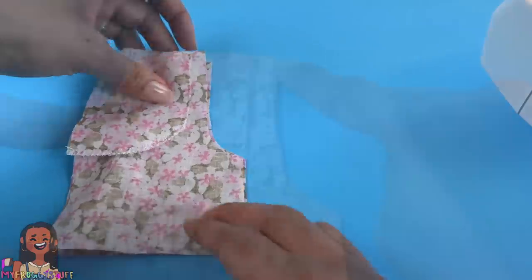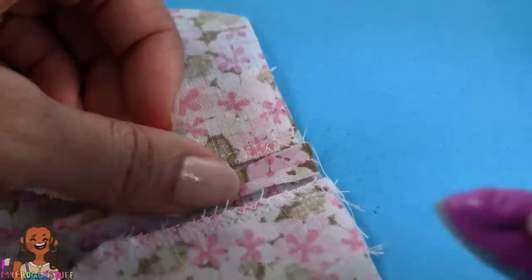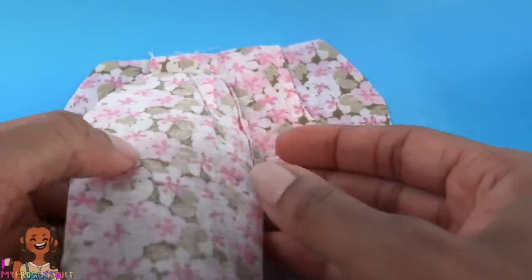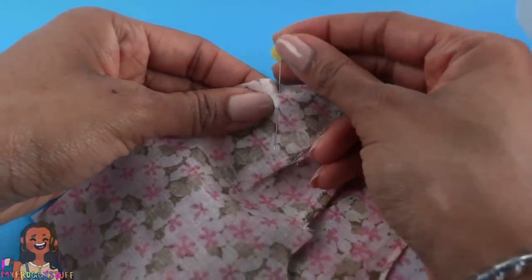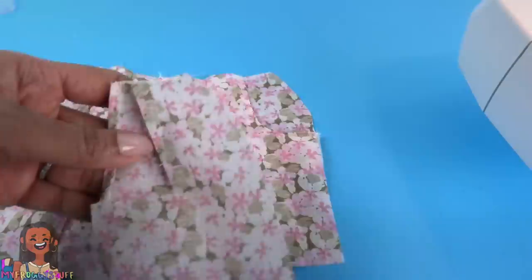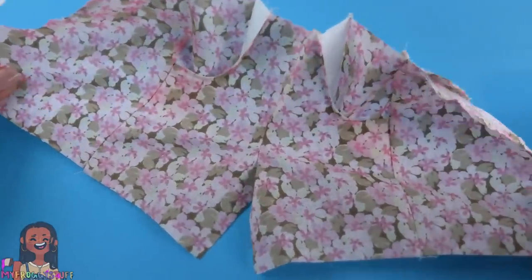Lay them good side to good side. Sew a straight line along the curve and stop. Make a few cuts along the curve to release the tension. Open it up, lay it flat, open the seam and iron it down. Take the two back panels. Flip the front over so the good side is facing up, take one of the back panels and flip it over to match up the curve with the side of the shorts. Use pins to hold them together along the side. Sew a straight line along the edge to attach the back panel — this will also close the side of the pocket. Repeat for the other side and zigzag along these edges to stop them from fraying. Now all panels are sewn together and it's one big piece.